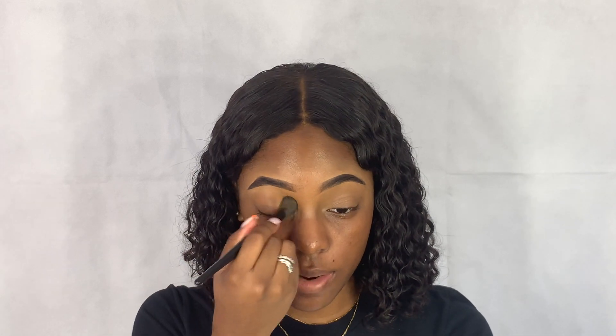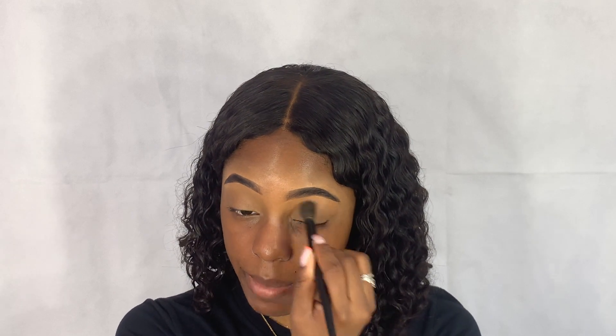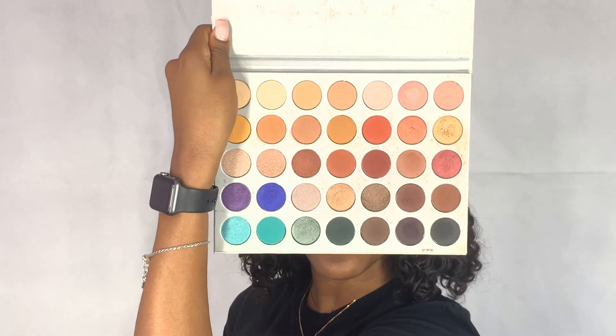So if you guys want to see how I create this bomb look, just keep on watching. I did my brows ahead of time off camera — if you guys would like to see an updated eyebrow routine I'd be glad to do that. Once I did my brows, I carried down concealer from underneath and put it on my eyelid to prime it for my eyeshadow. Today I'm going to be using the Jacqueline Hill palette — the Weekend Festival palette.